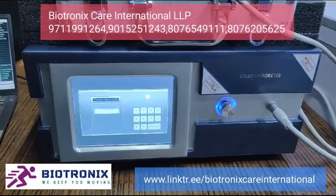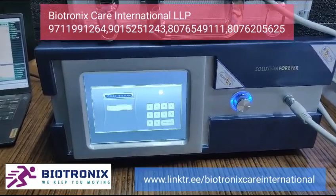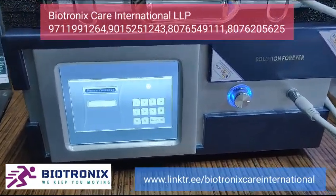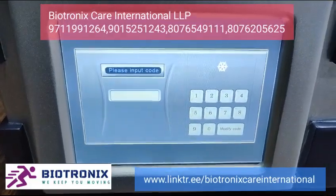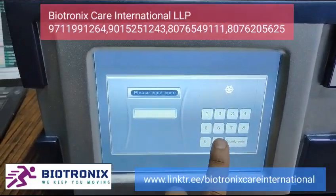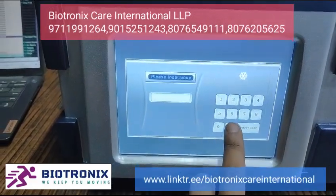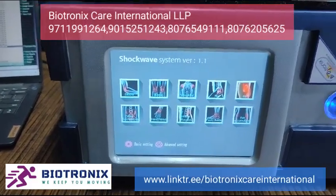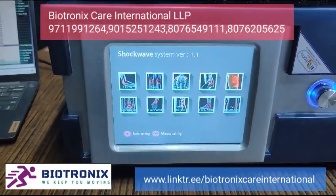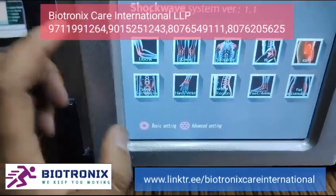Biotronics pneumatic shockwave — let me show you the parameters. Once you switch on the machine, you need to enter a password. The default password is 1-2-3-4-5-6. Enter it six times and press zero, and it will enter into the main screen.